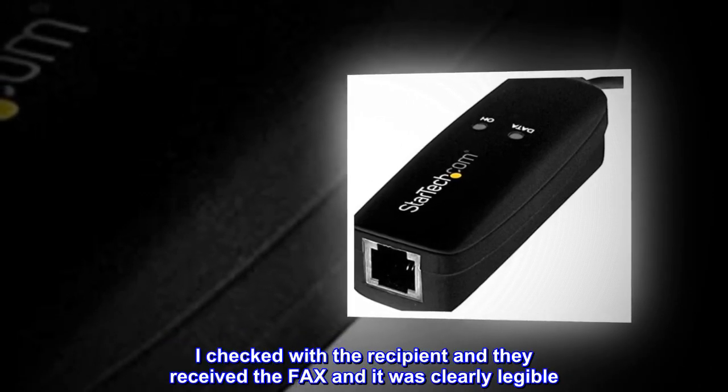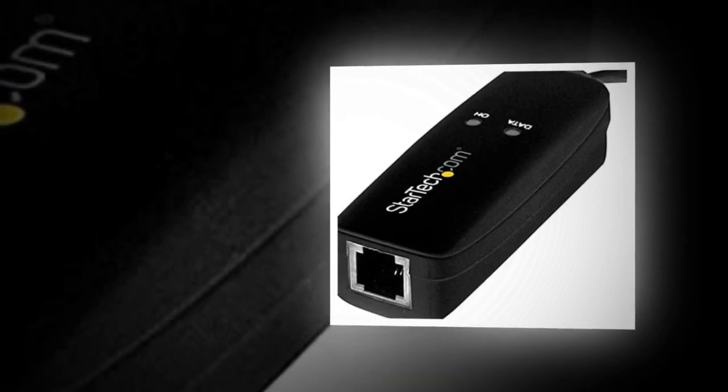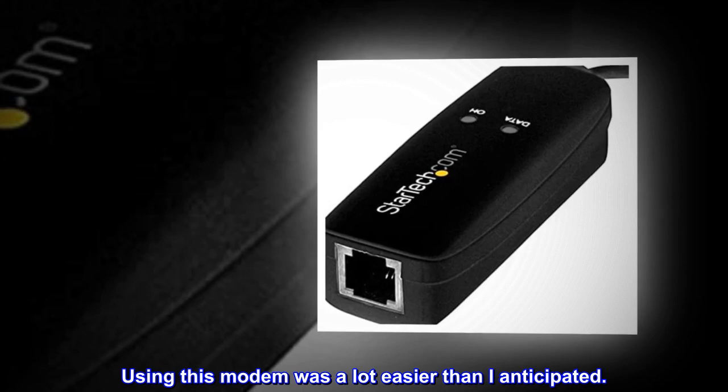I checked with the recipient and they received the fax and it was clearly legible. Using this modem was a lot easier than I anticipated.